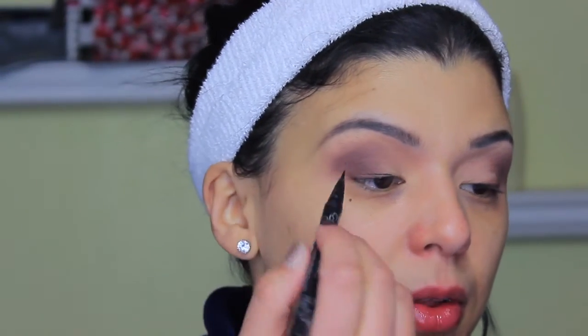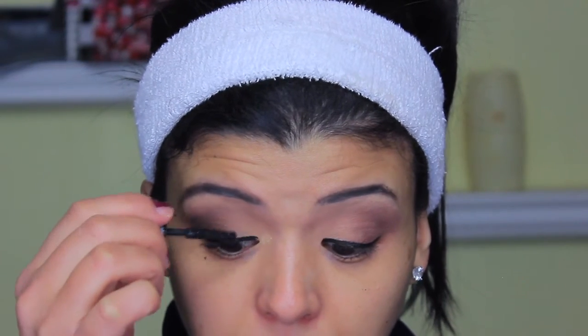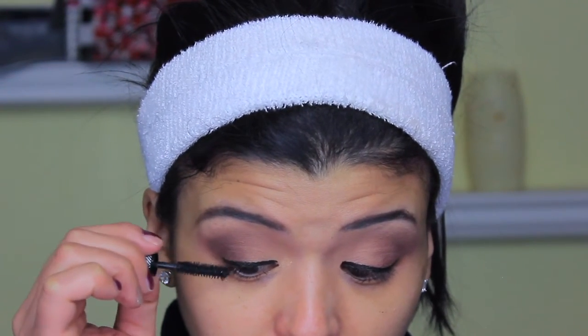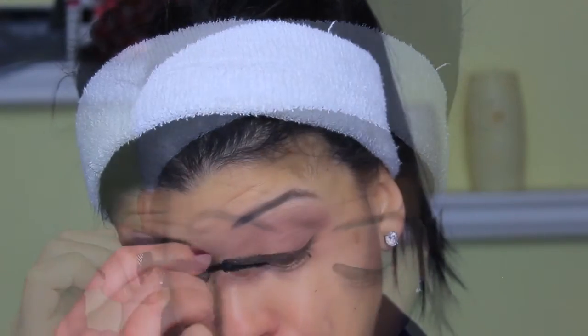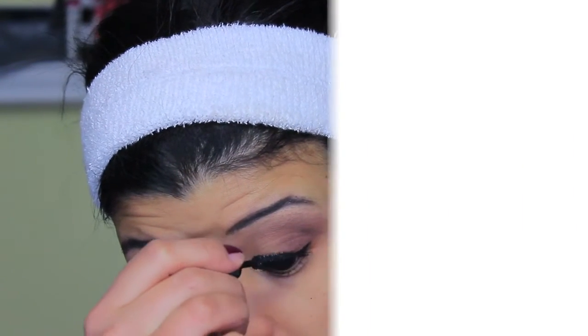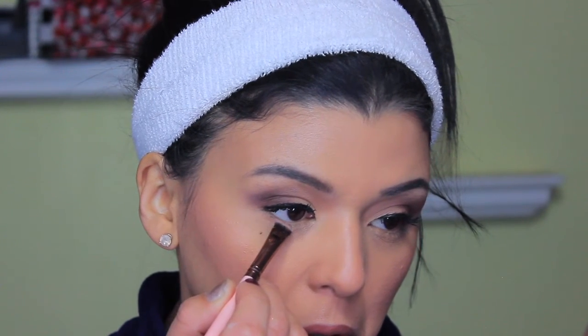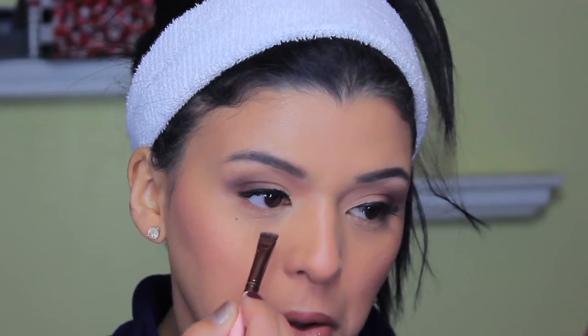I'm lining the lash line with a very thin line because I have small eyes — if I do something very thick my lashes won't show. Then I applied a couple of coats of mascara. Whatever mascara you love, just make sure it keeps your curl all day. The mascara is really important and gives something extra. Even though this is an all-matte look, the combination of lashes and the thin liner really works beautifully.